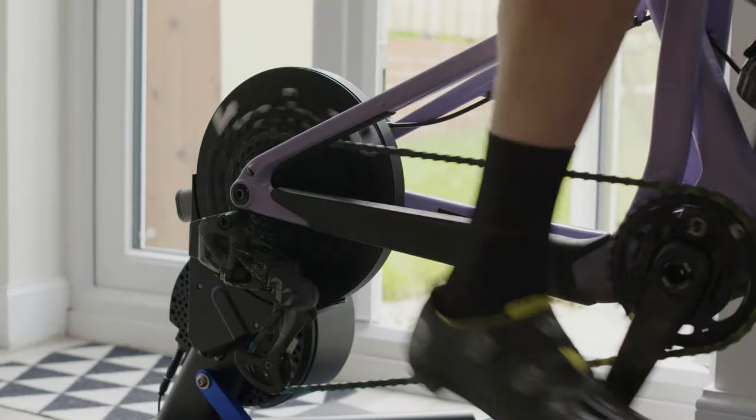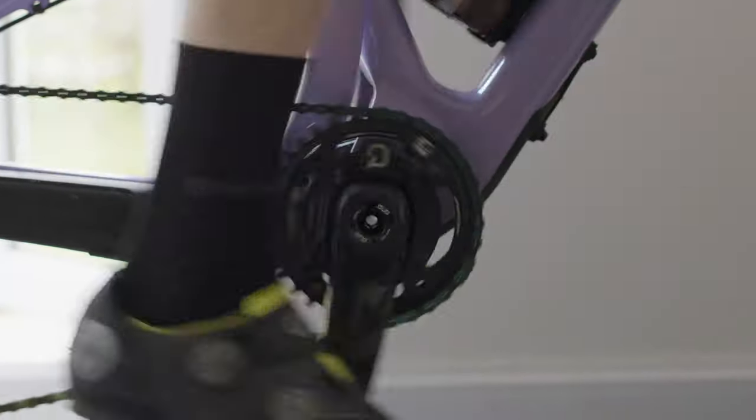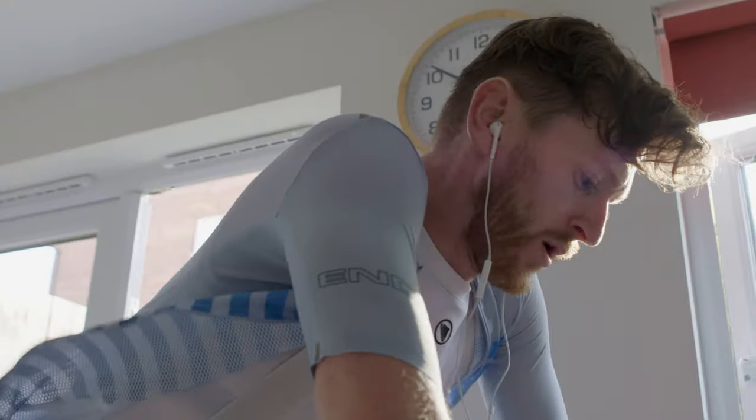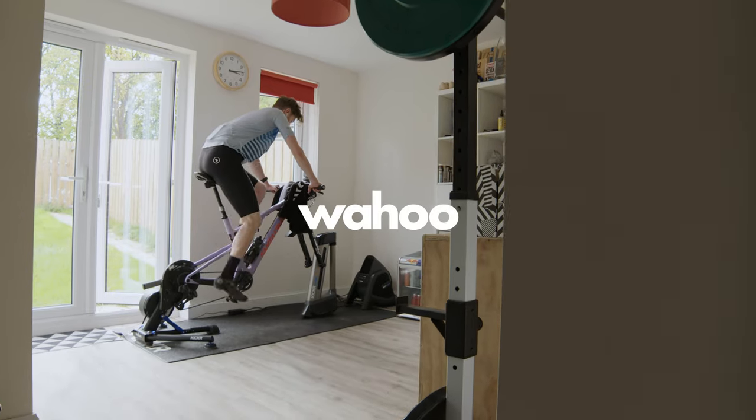I don't think I've ever trained this well. I think even when I was a pro I wasn't training as well as I'm training at the moment. I'm pretty close to hitting peak power numbers in terms of power outputs and in terms of my body weight. Just being able to monitor training intensities really accurately has made a massive difference for me, especially leading into this project.